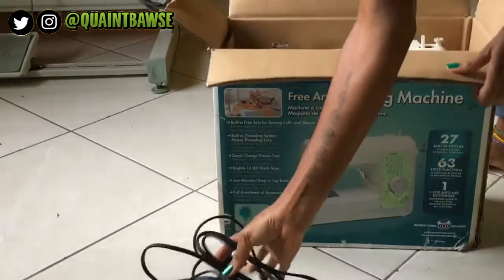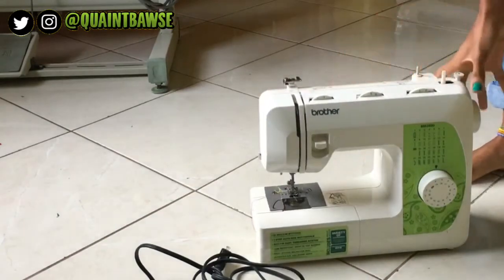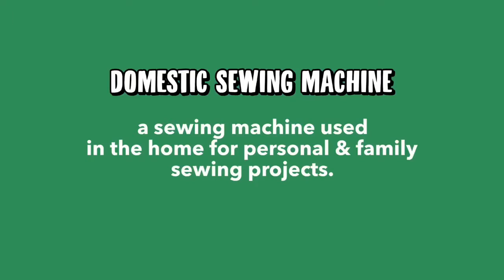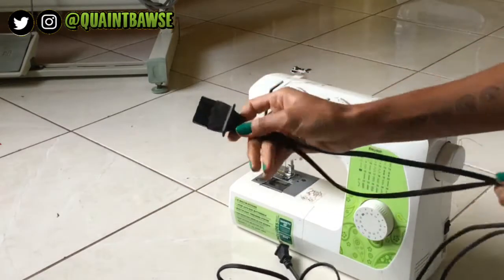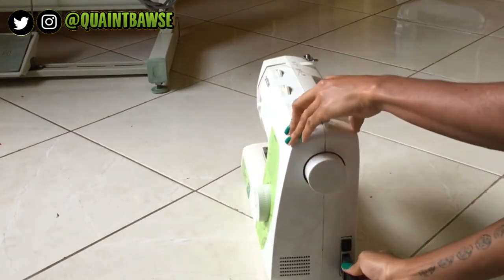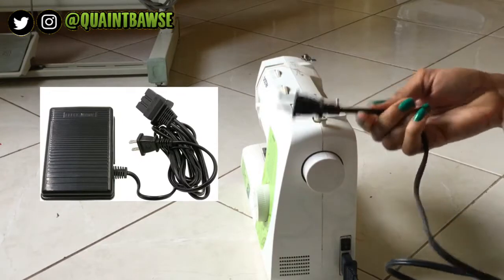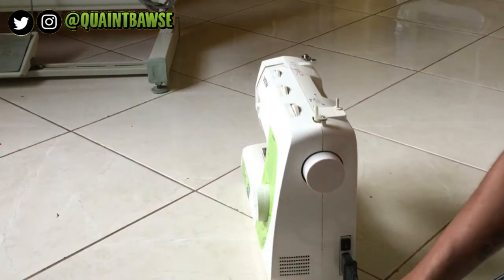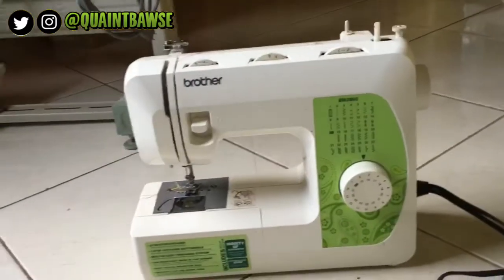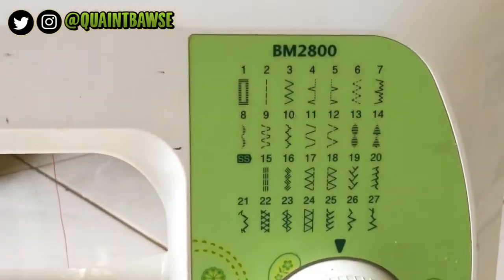This right here is the first sewing machine I ever had. It's a Brother sewing machine and it's domestic. A domestic sewing machine is a sewing machine used in the home for personal and family sewing projects. It has a spot that you plug into, connected to a foot pedal. You just plug that into the wall, press the power button, and your sewing machine is ready to go. One of the benefits of having a domestic sewing machine is that you have access to a number of different stitch types.